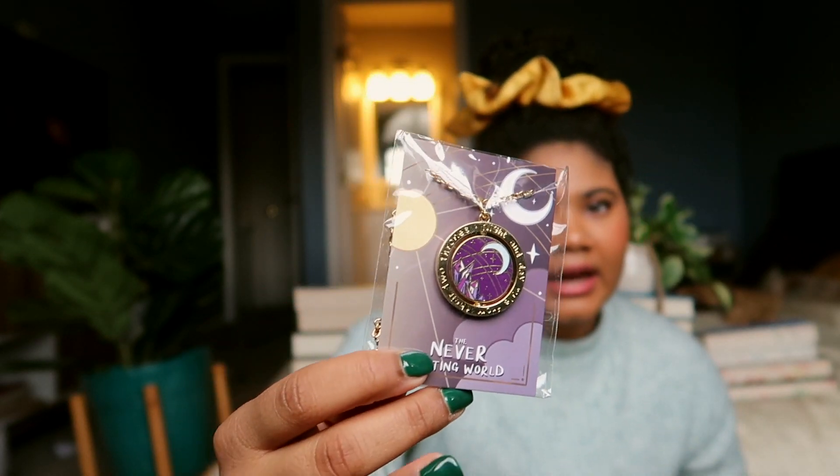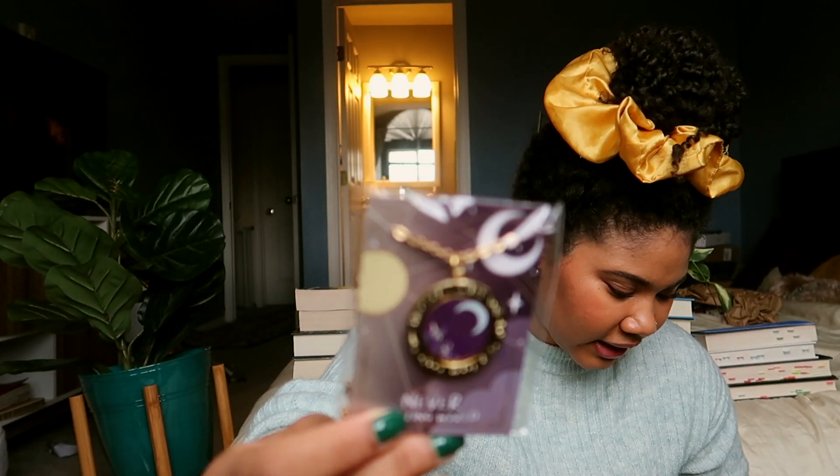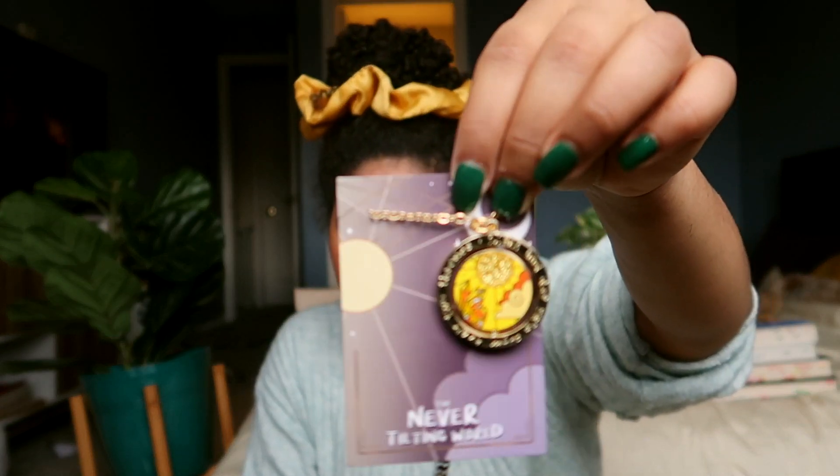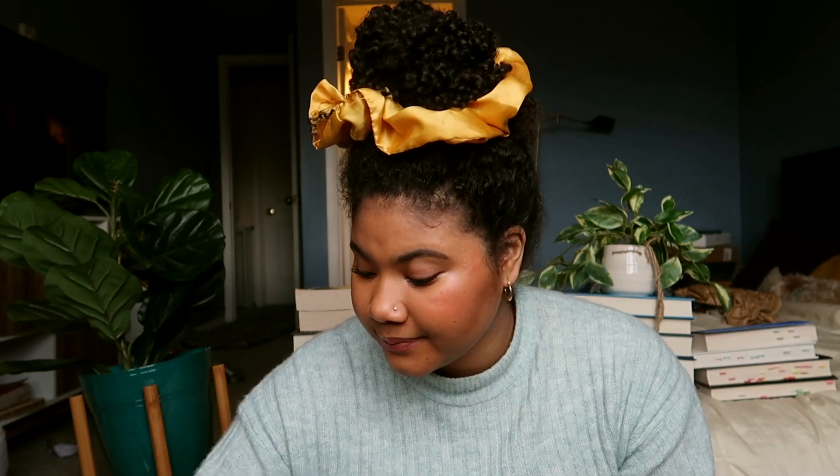The next item is The Never Tilting World necklace. It has a night sky on it, and I assume the other side is probably the day sky. It is a stunning spinning pendant necklace inspired by The Never Tilting World. I don't like costume jewelry, so I probably would never use this. I might just put it on my bookcase for decoration. I like the other side — it's my color scheme, it's yellow, it's so happy. I'll give this a two because I feel like I can force it into my life, but I kind of don't want to. I'll probably give it away.